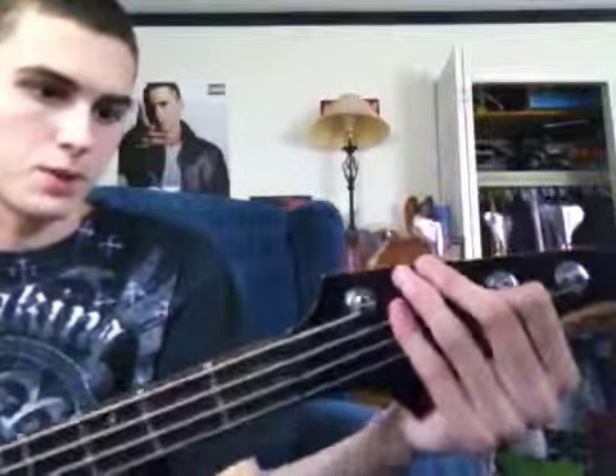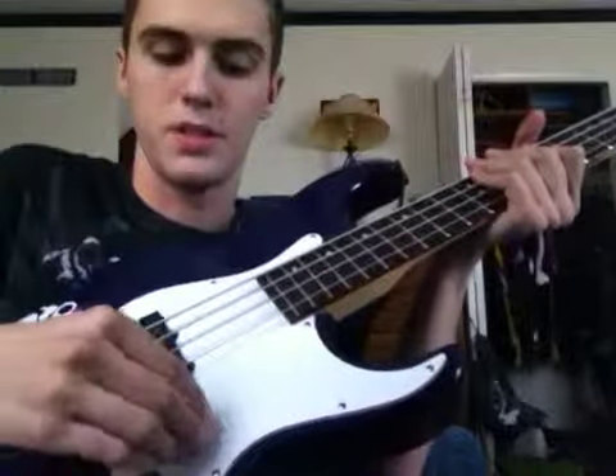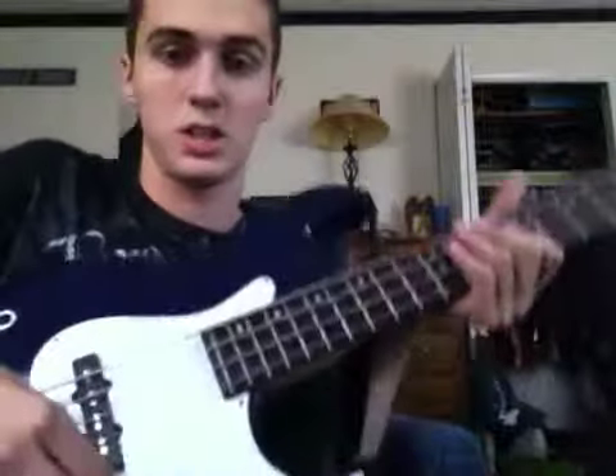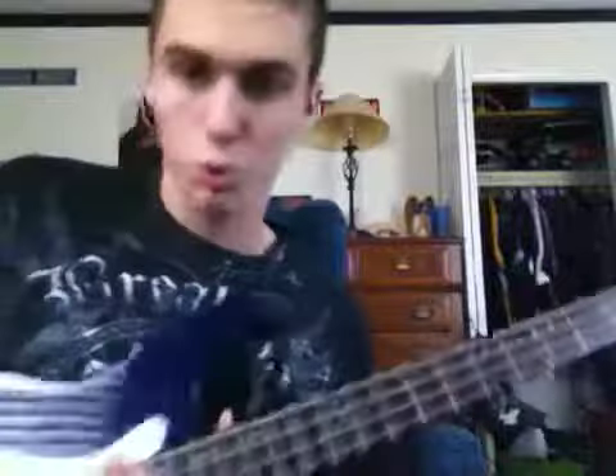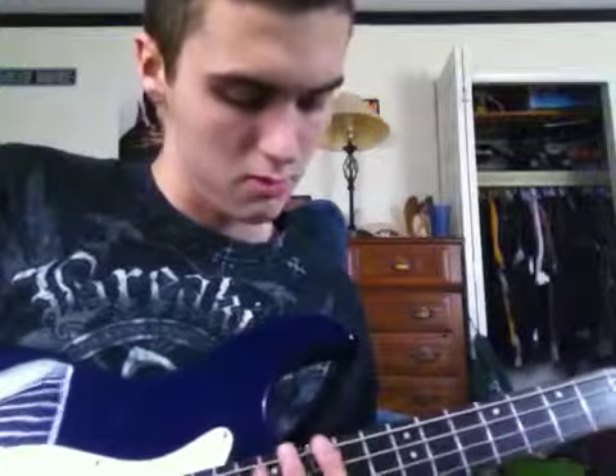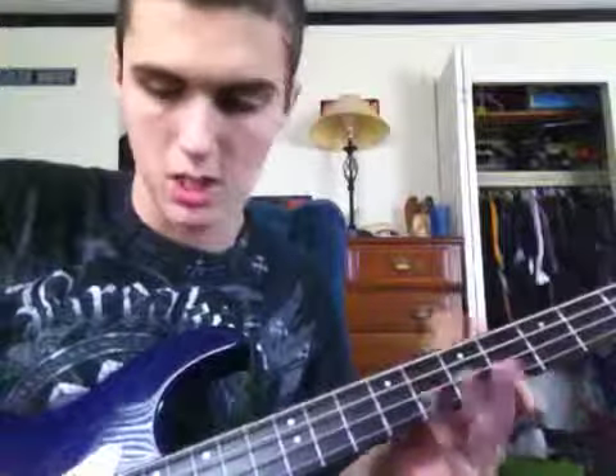I like the headstock, actually — I like how it looks. So there are two pickups, right there and there. Three knobs: volume, and I think this one's tone, this one's tone. This third one I have no idea — I fiddle with it. It changes the volume or whatever, but I don't use it that much. It has 22 frets, I believe. E, A, D, G. The strings I use are Ernie Ball Super Slinky bass strings. I don't remember the gauges on them — if I had the package I would show you guys.